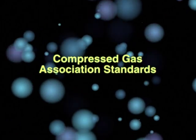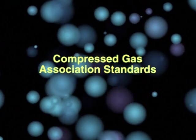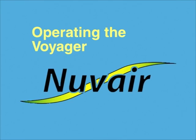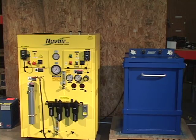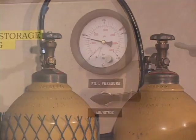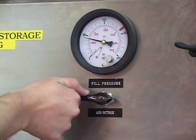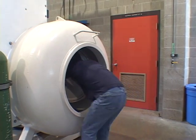When properly operated and maintained, the Voyager provides breathing gas that meets the Compressed Gas Association standards. The Voyager should be installed in a well-ventilated space. If you use storage cylinders, your system must be properly set up to ensure that you do not deliver the wrong gas to the storage banks. Nitrox delivered to an unsuspecting diver could cause oxygen toxicity at depth. Air delivered to a diver expecting Nitrox could cause decompression sickness.